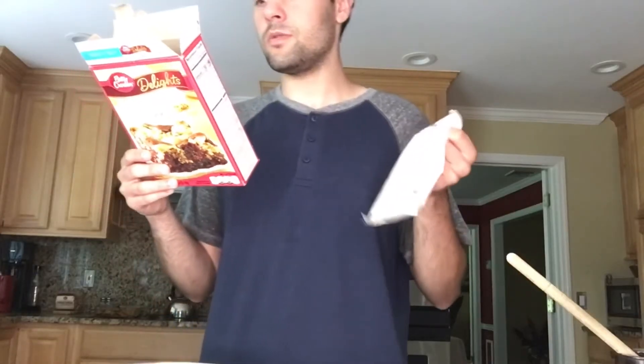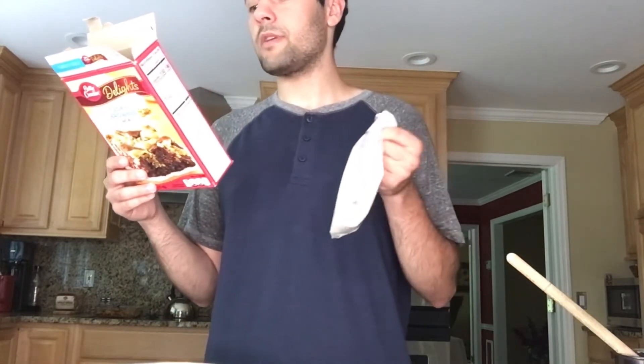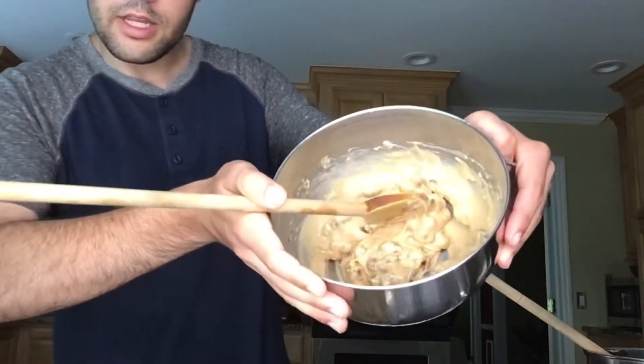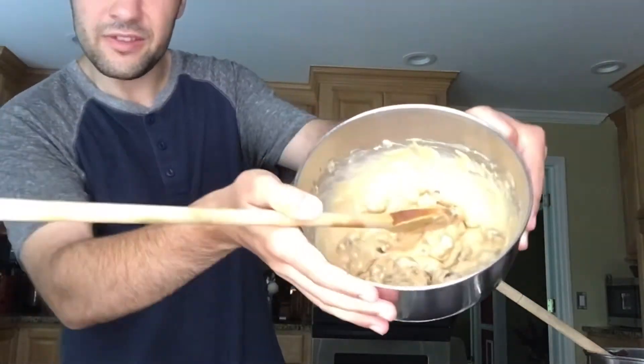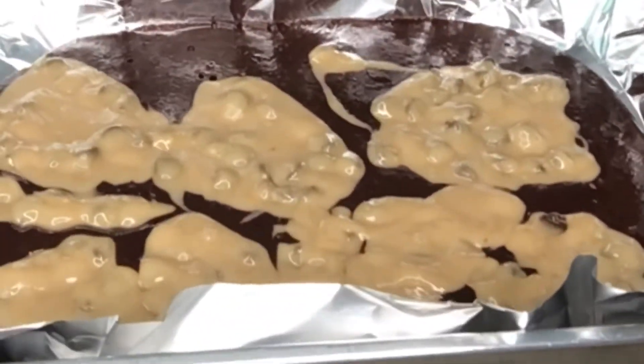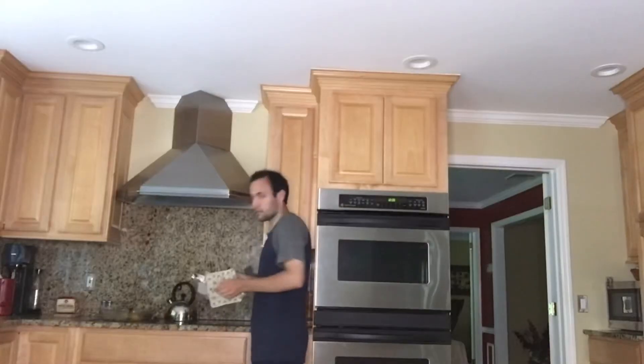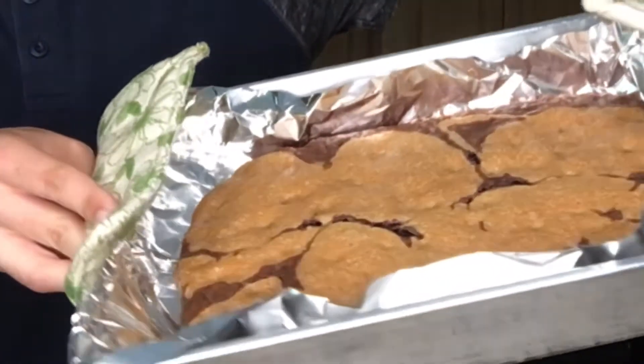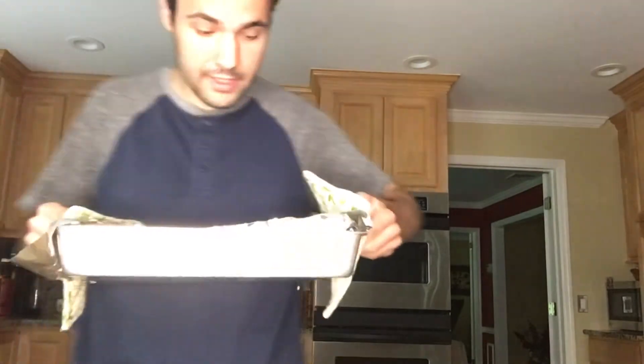I need 2 tablespoons of water and 3 tablespoons of butter. The cookie dough is almost done. That's what it looks like — I think they're done. They look interesting and I'm really excited to try these.